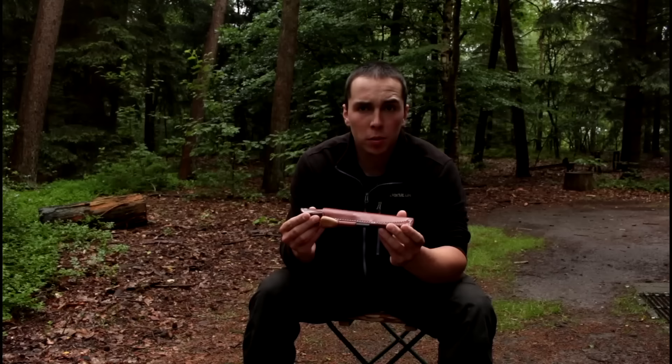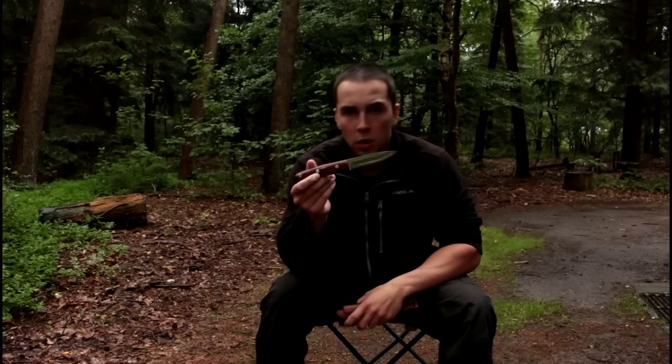Two or three weeks ago, I did a Choose Your Knife again and you could choose between five different Bark Rivers. You guys chose the Bark River Aurora most to do a review about. So here it is, my review about the Aurora CPM3V.